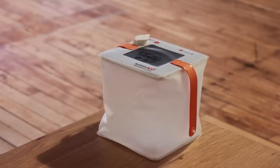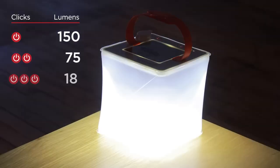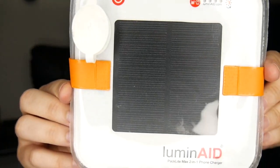Its LED light output of up to 150 lumens is sufficient for emergencies as well as outdoor activities like hiking and camping. Additionally, it has an efficient solar panel that charges the lantern during the day so that it's always ready to use.